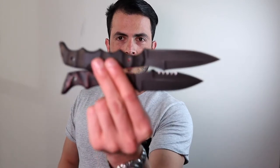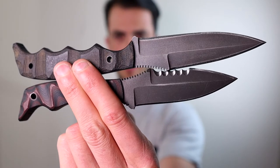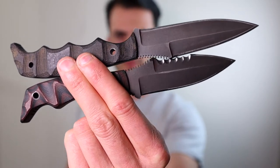Hi everyone and welcome to my video that I believe is long overdue. Today I want to compare two really badass blades, both by Daniel Winkler and Dynamis Alliance. They are the Dynamis Blade, which is on top, and the Razorback, which is on the bottom.